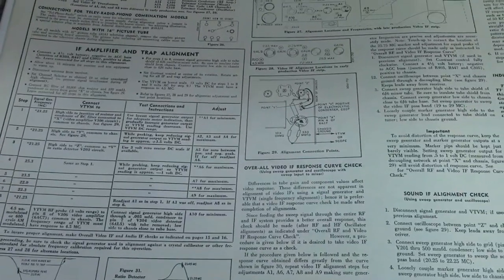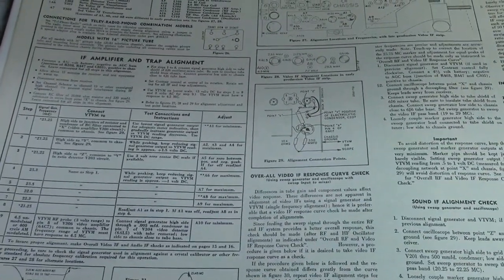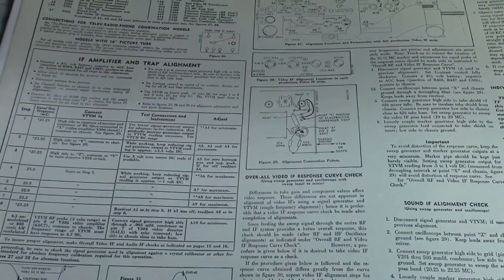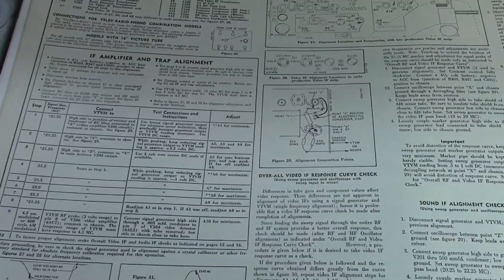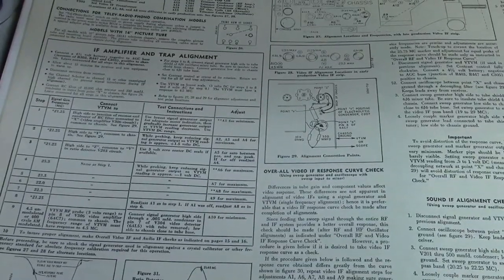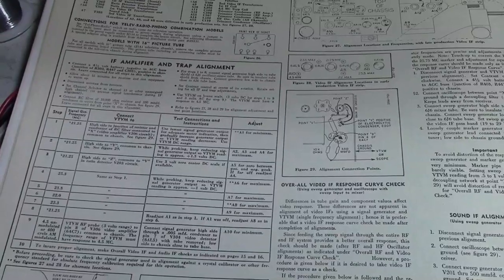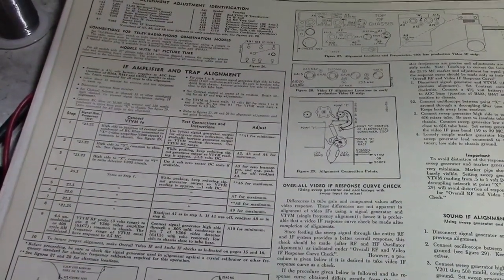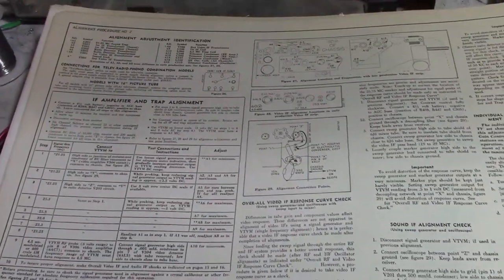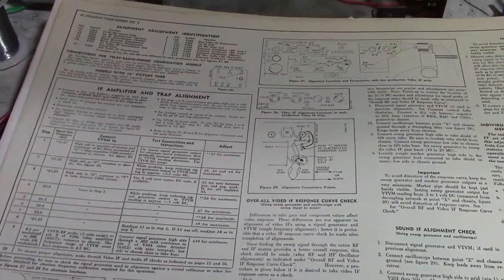Before we get into it, a few thoughts. I appreciate all the enthusiasm whenever I bring up doing a TV alignment. However, I've shown TV alignments before on this or a very similar chassis, and I question how much value you're going to get out of it — people have been disappointed in the past because it raised more questions and confusion than it addressed. My general response when somebody asks about aligning a TV is: get the service info and just do what it says. There is no magic way to do it for every TV — it's a very specific procedure for each model, each brand, each design.